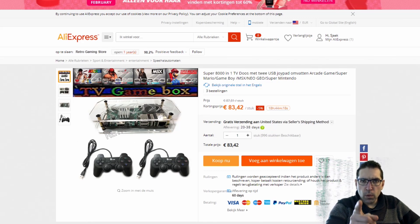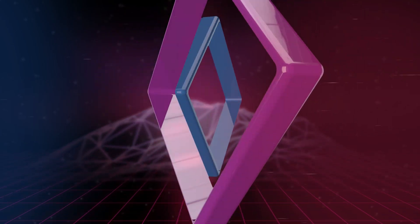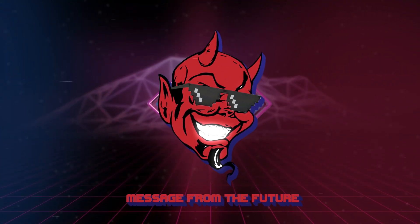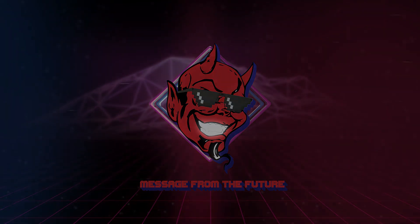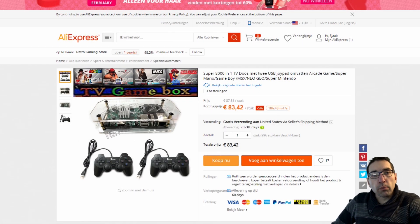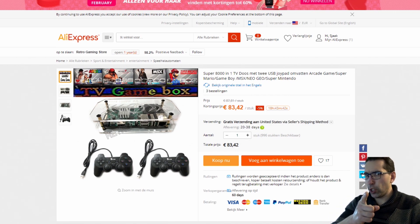It is time for a message from the future. Stay tuned. Welcome to the Wicked Gamer and Collector. Welcome back to a new video — welcome back to a message from the future.